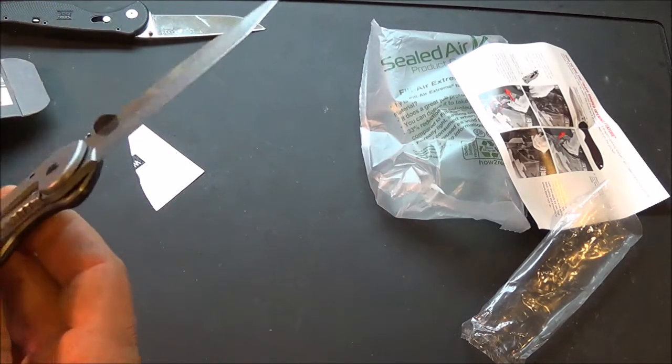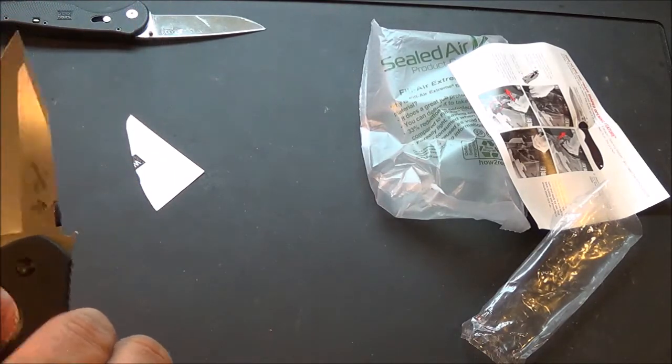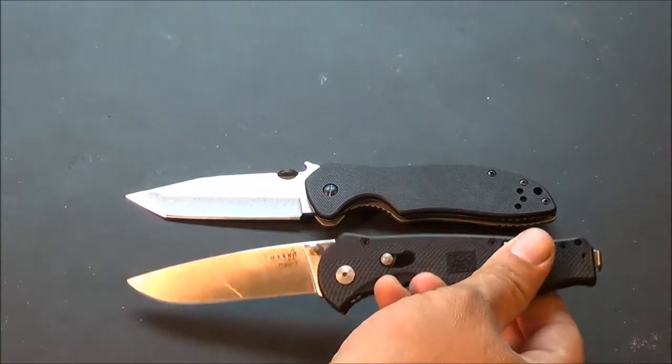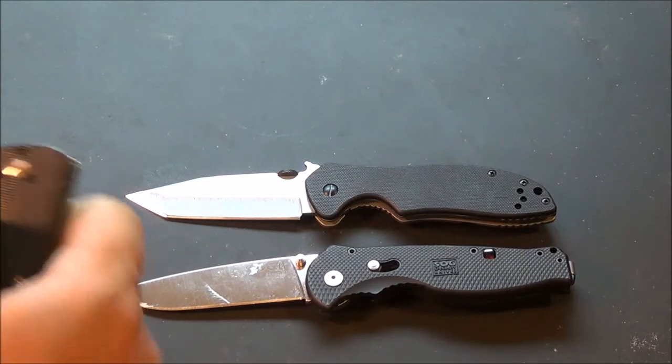I'm going to put a couple of knives next to it to do some size comparison and I will be right back. That's a giant knife, Daddy. This is sitting next to a SOG Flash 2. There are two knives everybody knows.